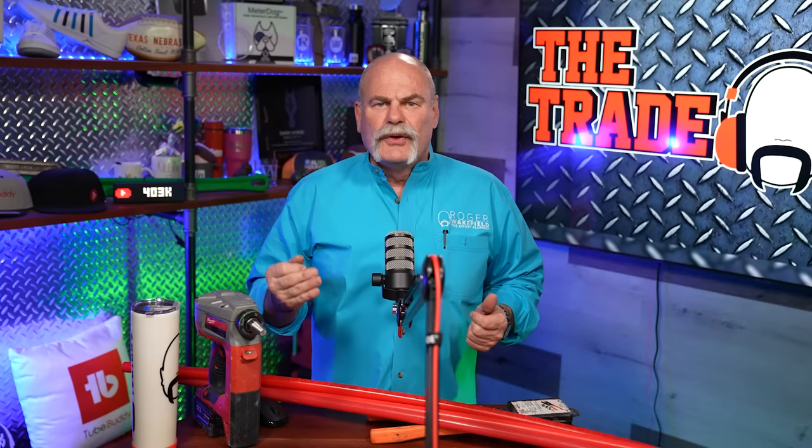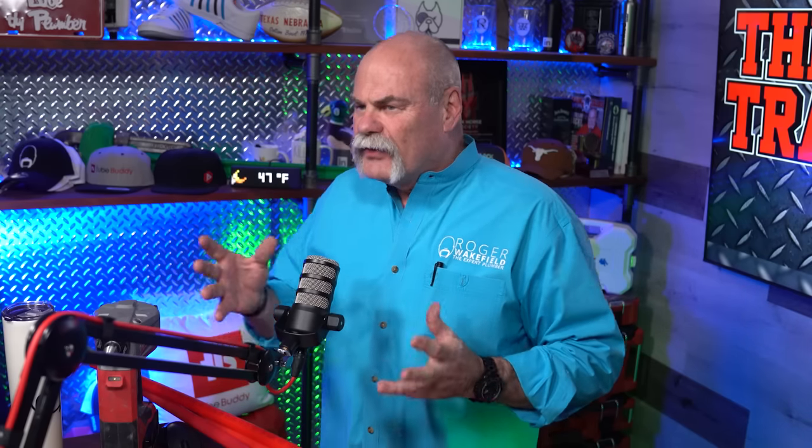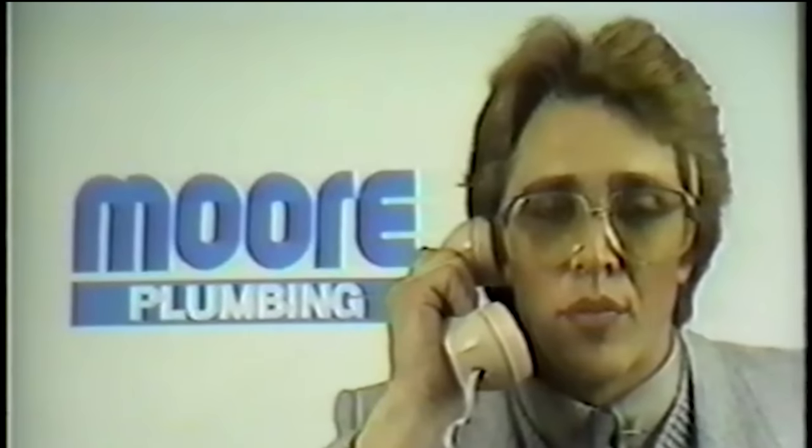People ask me, when was PEX invented? PEX was actually originated in Europe in 1968. We didn't get it over into the United States until the mid-1980s. I remember being a plumber in the early to mid-'80s.